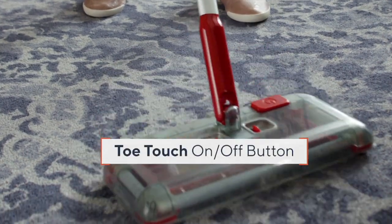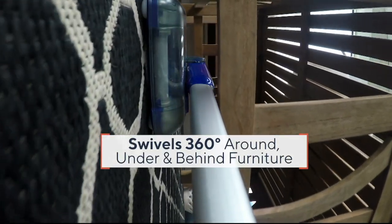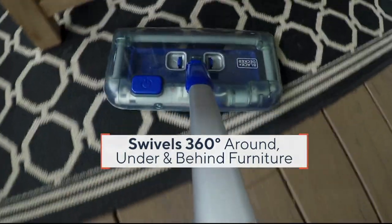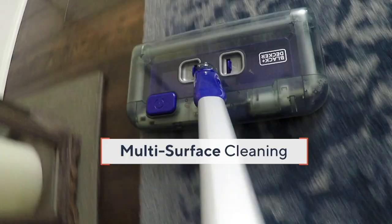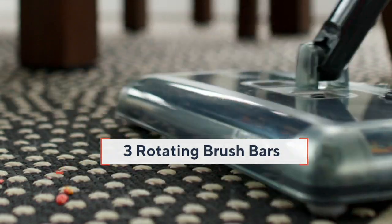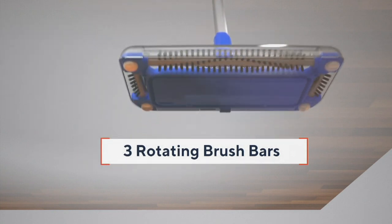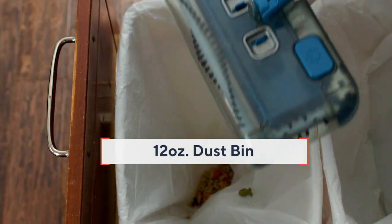Let me tell you some things that it doesn't do. As you watch this video, it doesn't pick up wet — so remember, if you have rainstorms and a wet area in the house, this is not a wet vacuum. It holds 12 ounces of dirt. So if you're moving into a house for the first time and there is just dirt and filth everywhere, you're going to be dumping the bin quite often. If you are looking for a bigger bin, this might not be the one for you. But for those daily messes — the cat made a mess again, you spilled something again — that's what this is for.